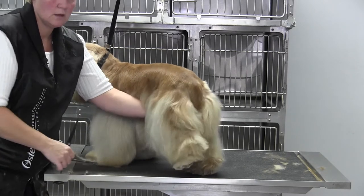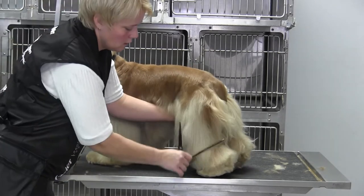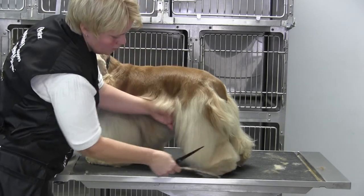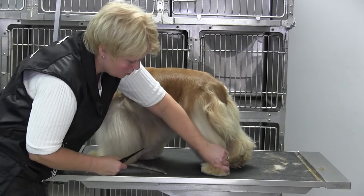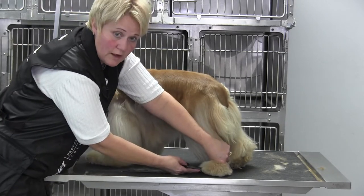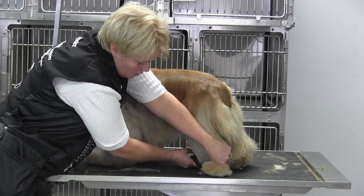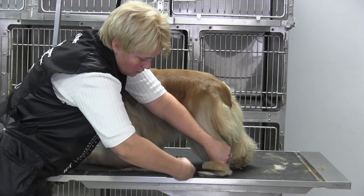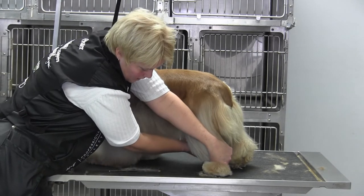Now step two — once you get that looking good, you're going to come in here with your hand and push. See how I push — watch, boink! You'll see the line that you started underneath, and you're going to come right here and scissor all the hair you see hanging over that first line.